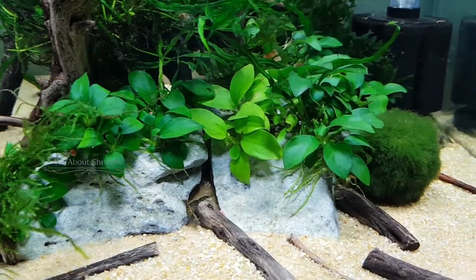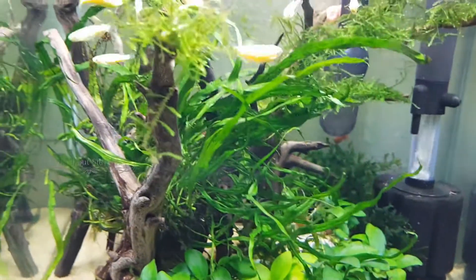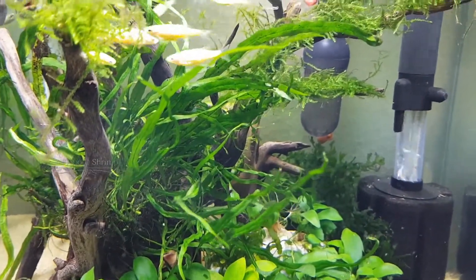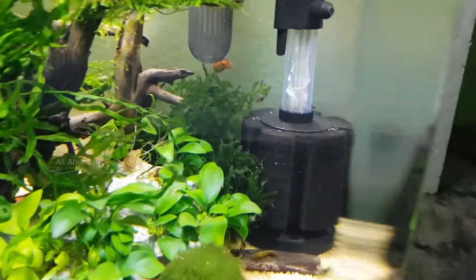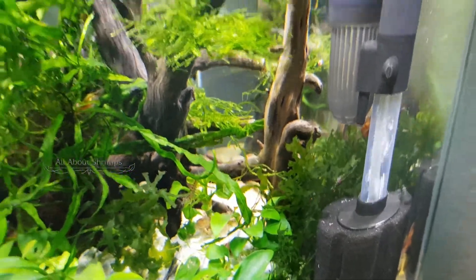Look at the close-up. There is an edge layer.